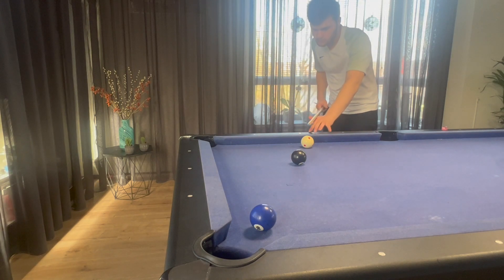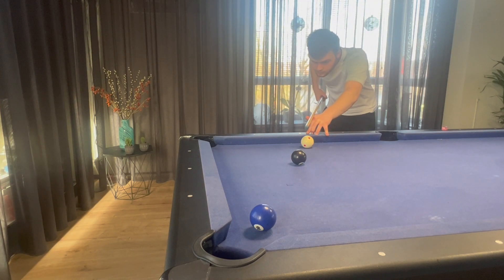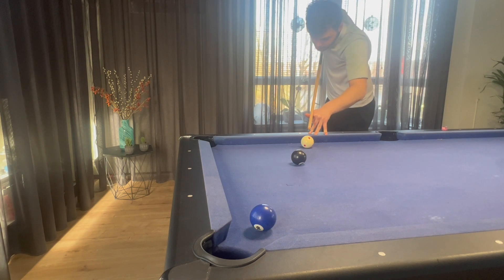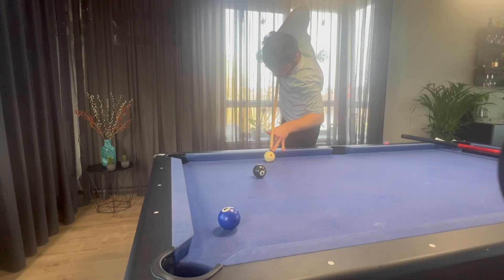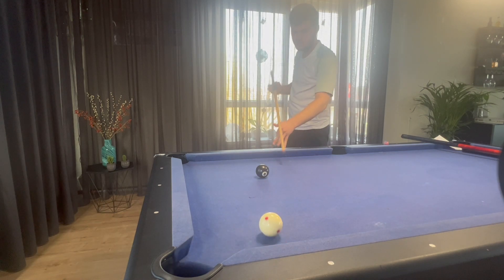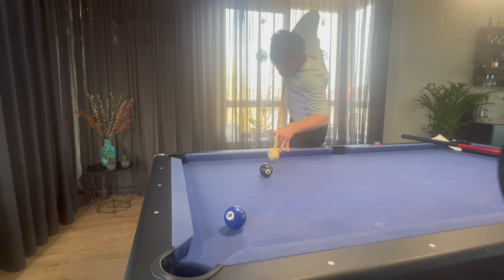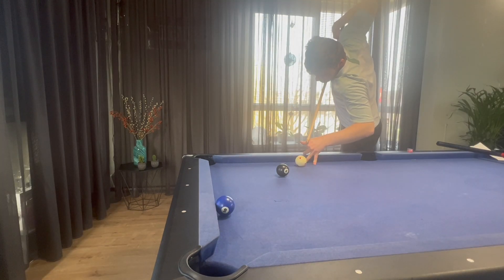This is how the shot looks from the front. Just keep on practicing these shots over and over and you will eventually get better at them, like every other shot in pool. You could even make harder shots like these cut shots.